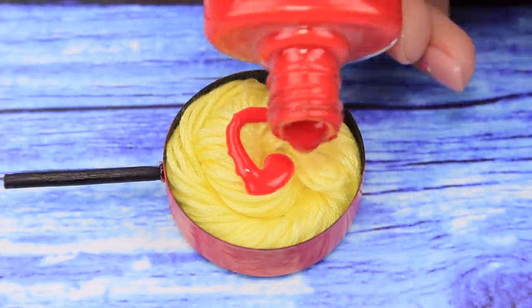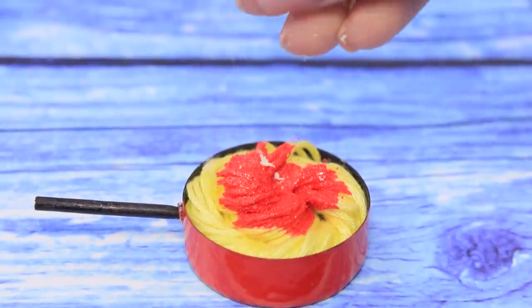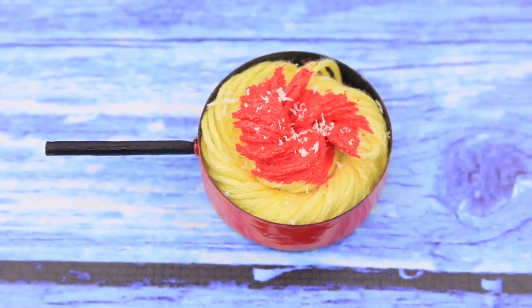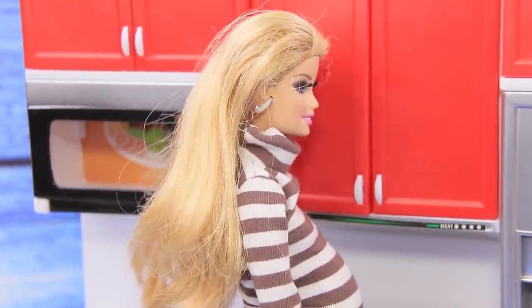Pour in some red nail polish. Slide the eraser across a piece of paper, collect the crumbs, and sprinkle them over the pasta. Look at this amazing pasta with tomato sauce and Parmesan! Mmm! I love Italian food!